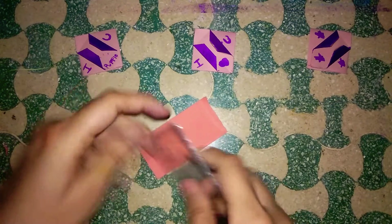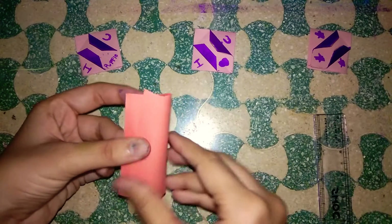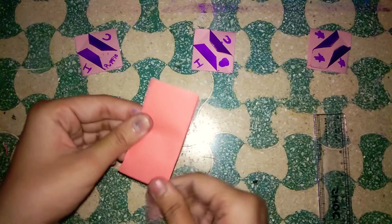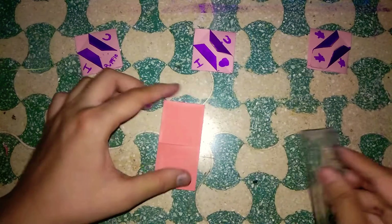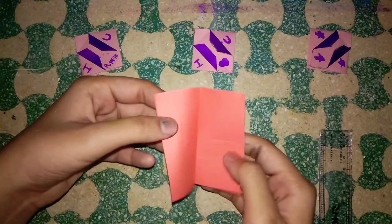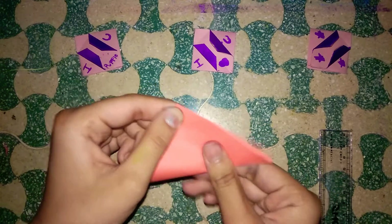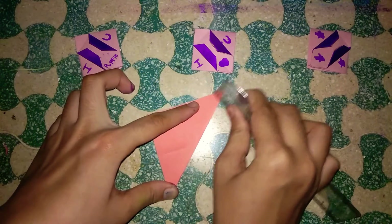I'm going to take a scale and do it like this — it will be an easy method. Then use the same method from the other side. Guys, please ignore the background voices. After folding it from both sides, flip your paper and just fold it by the triangle. Again, you have to do it from both sides.